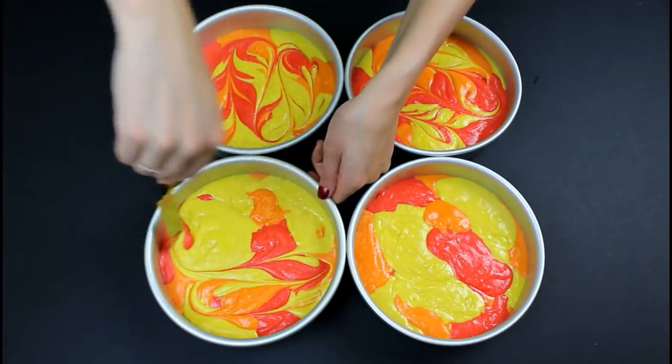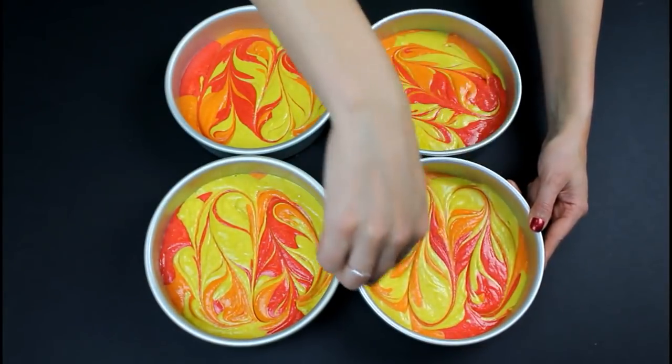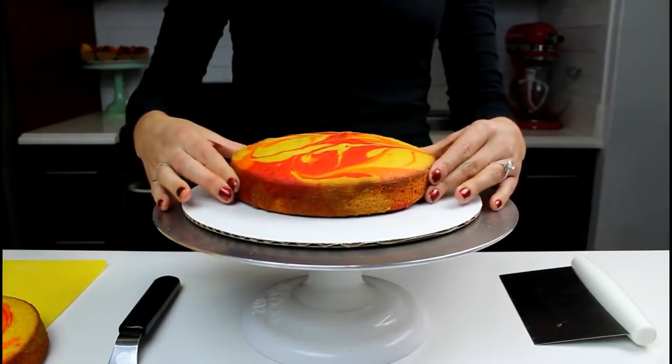Once the layers are fully swirled, bake in a 350 degree oven for about 30 minutes. Once the layers are baked, chill in the freezer for about 30 minutes.